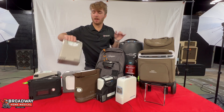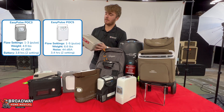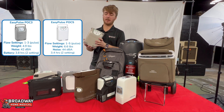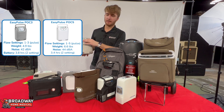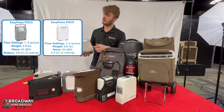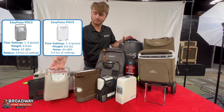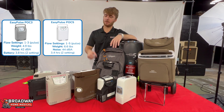The same is going to apply to the EasyPulse POC3. This is kind of the competitor to the G4 — it's really small and lightweight. Same thing with the screen: it's just one, two, three buttons and your off button. If you're looking for a more affordable small machine, that's the one to go with.